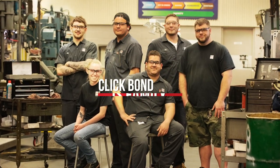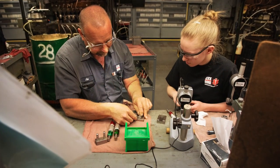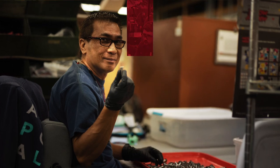Family is at the core of ClickBond. From the multi-generational leadership to the friendships built over time in the aviation industry, our intimate, hands-on approach to working with our partners, customers, and fellow employees has always been guided by this sense of family. And this is why at ClickBond, we don't just make parts. We make connections and provide solutions.